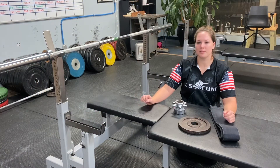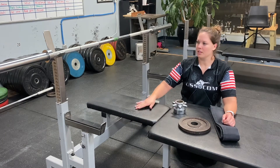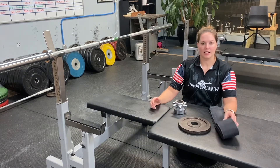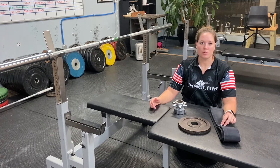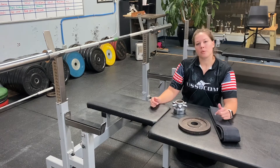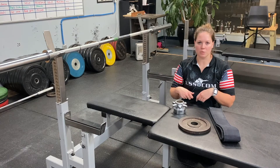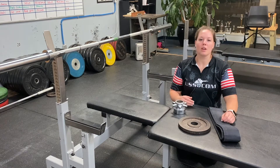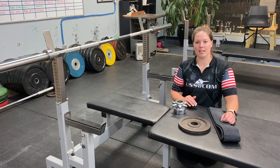This is the equipment used in competition. You're going to have the bench, which you're already familiar with. We've got a bar, plates, collars, and bench straps. In competition you'll have two straps — you don't have to wear them at all, you can wear one or both. In training, have something similar, or even a regular weightlifting belt will work.